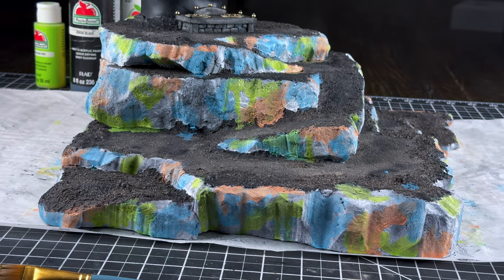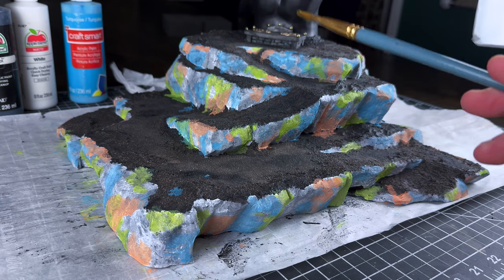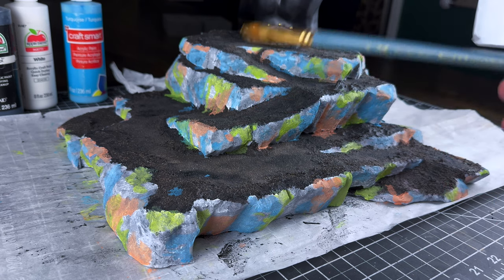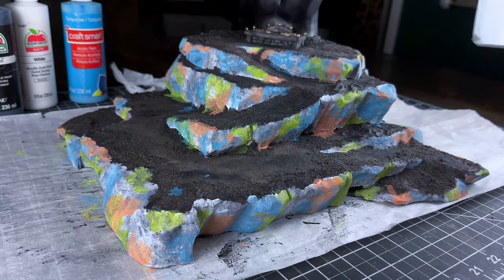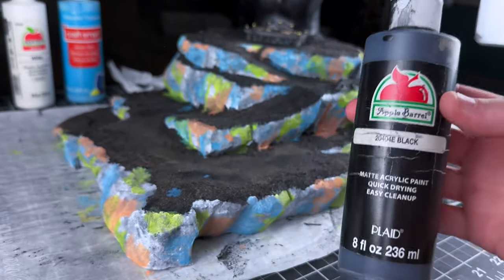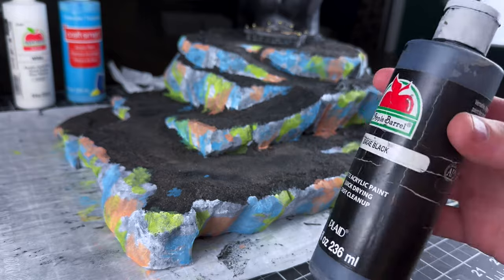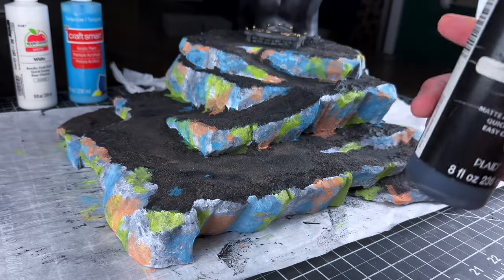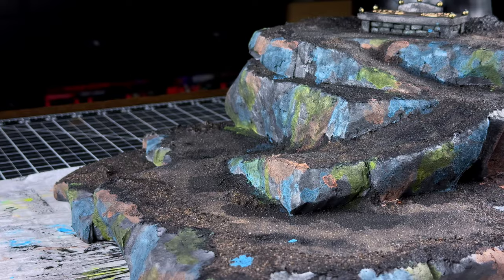Here is what we have and it looks like an absolute mess right now — there's basically nothing good about this as it looks right now, other than the fact that it will look awesome by the time we're done. With that said, the next step is going to be pulling out our black wash. This is just one I made using a black acrylic craft paint mixed with a very small amount of dish detergent and water. The dish detergent works as a flow aid to make it fall down into the crevices and cracks. This is now going to go over all of the rocks.